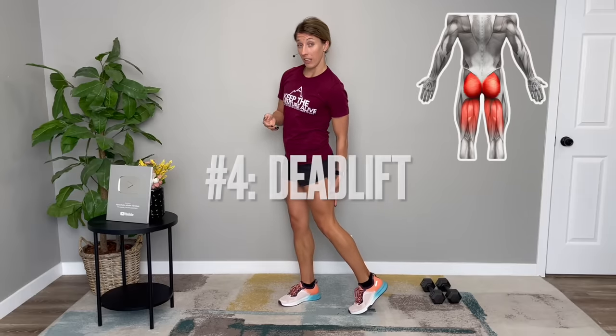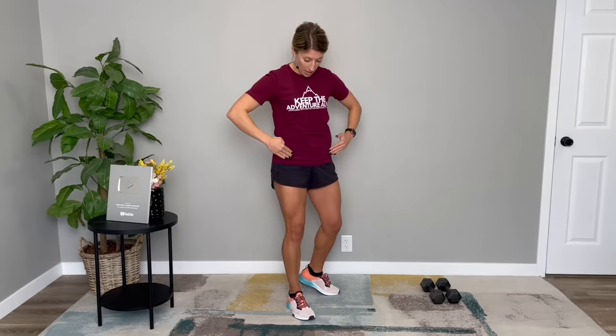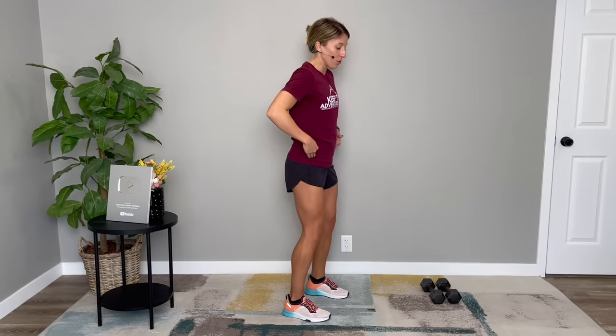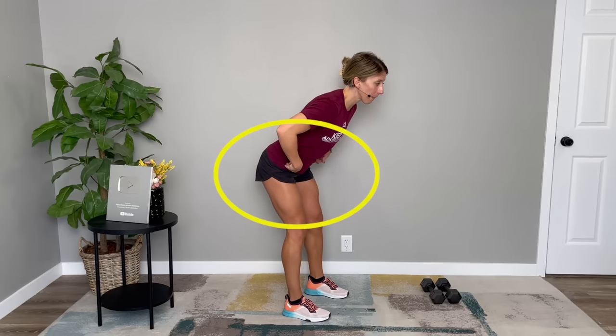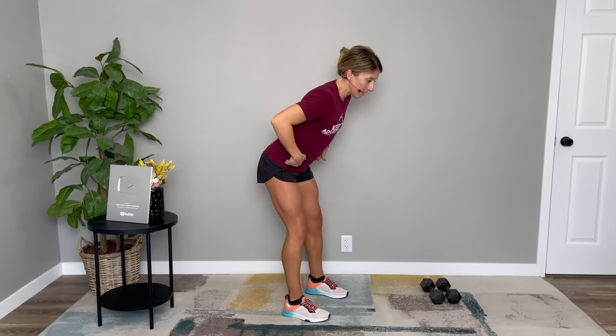This next exercise helps to work the backs of your legs, also known as your hamstrings, and your glutes or buttocks muscles. These muscles are incredibly important in supporting the back or posterior aspect of your hip joint. You can do this with and without weights — I'll show you without weights first so you can master the basics. This is called a hip hinge or a deadlift. Stand with your feet about shoulder width apart. Place your fingers right on your hip bones and relax your knees. From here, push your hips back — notice your chest stays up and you're looking three to five feet in front of you, not down at the floor.